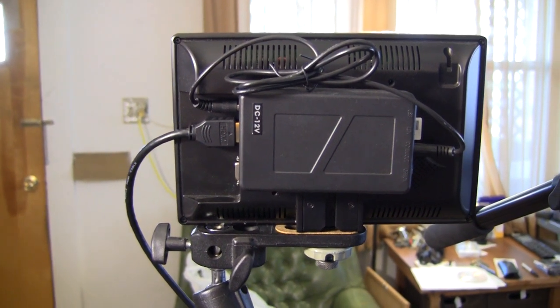With the 6.4 amp hour battery on the back of the Lilliput monitor, I'm able to get about 4 to 4.5 hours of operation. So with two of these batteries, you should be able to go an entire day of shooting without running out of battery power for your monitor.